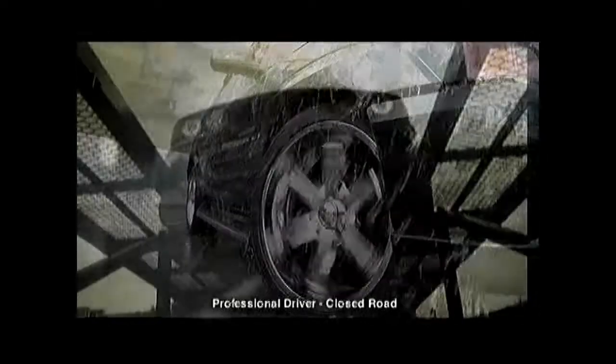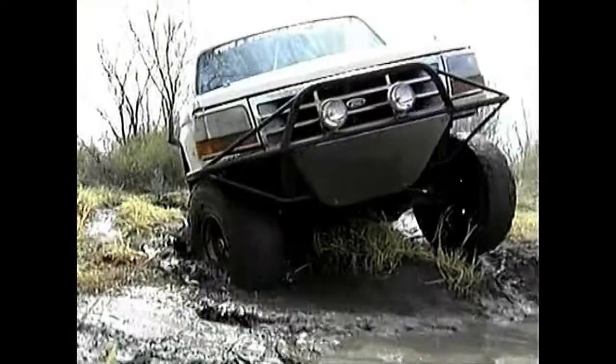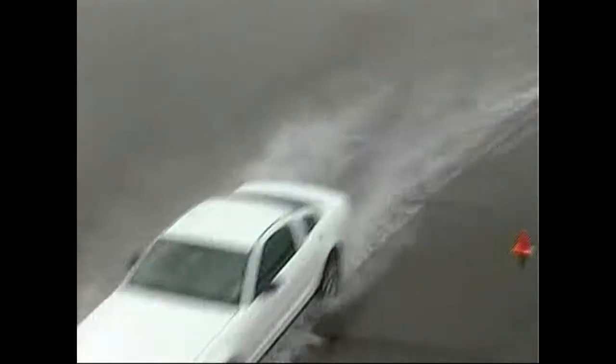Hello. This short video is intended to show the effects of replacing less than four tires on a vehicle, as well as mixing tires with different performance or speed ratings on a vehicle. It doesn't matter whether the vehicle is front-wheel drive, rear-wheel drive, all-wheel drive, or four-wheel drive. The same advice applies.